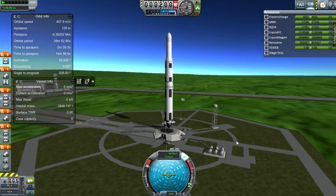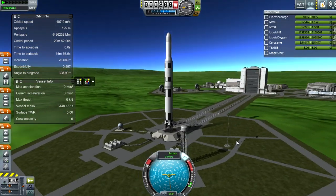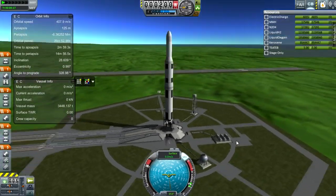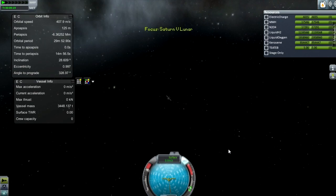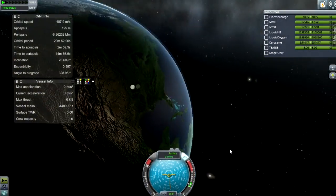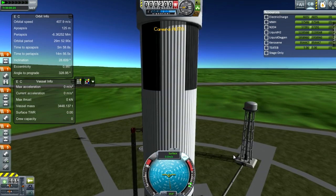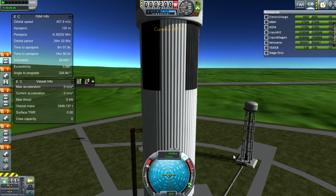Hey guys, this is KSP with Tape, and today you join me for a real solar system video. This is my replica of Saturn V. It is slightly different in some ways — mainly it doesn't have the Apollo spacecraft on top because I had some instability issues, so this is still kind of a work in progress, but I'm pretty happy with it.